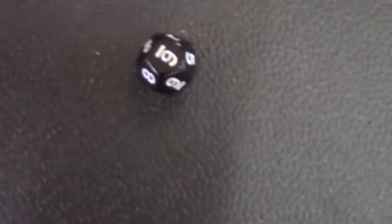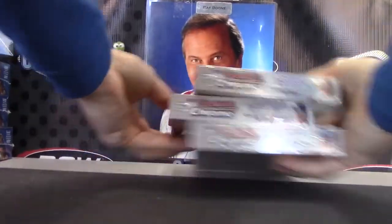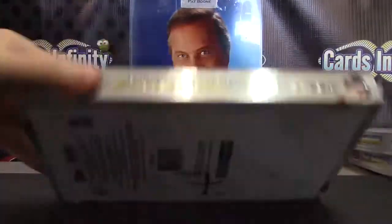We're a master of disguise — the middle box. 2013 Bowman Chrome turns out to be box number seven.